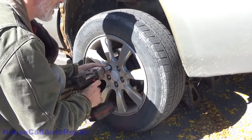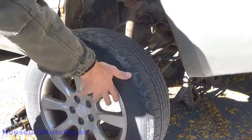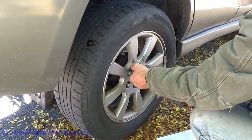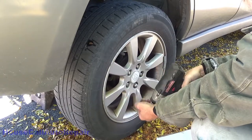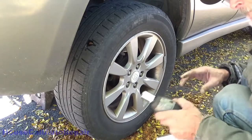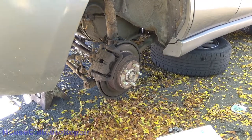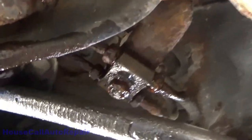Let's start off by removing all of the lug nuts. Take the wheel and place it underneath the car just in case. Same thing on the other side — I'll put that one underneath the car as well. Take a quick peek underneath where the brake line's been dripping.